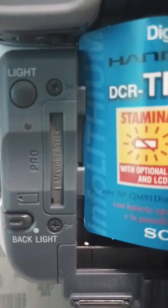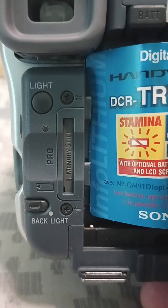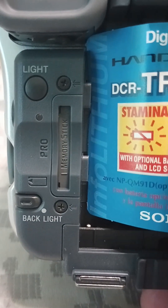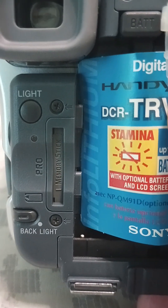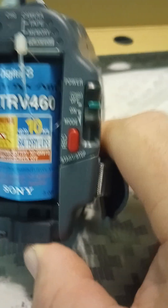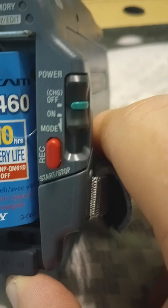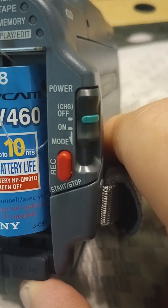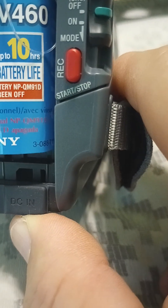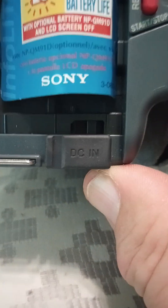Over here on the back there are some more controls. You've got a light button at the top, and what looks like a program mode button. There's a slot here — that's where you can put your memory stick. It looks like there's an all-down mode button, and then you've got the record start and stop button.